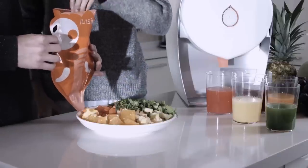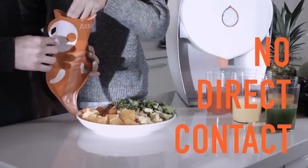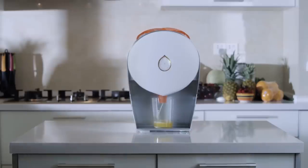Juicer's uniquely designed juicing bags means no fruit or vegetable ever touches the machine, which means no cleaning. No pulling the machine apart. No rinsing. Just juice.